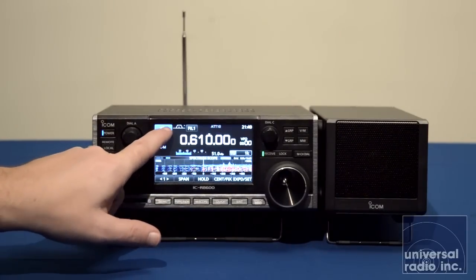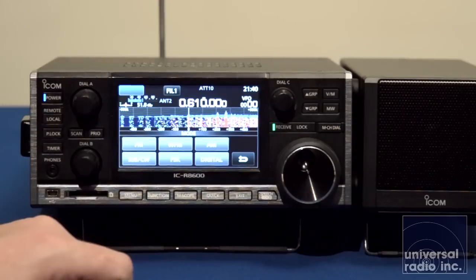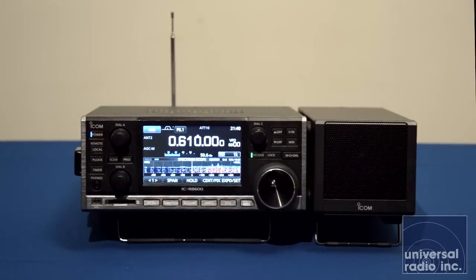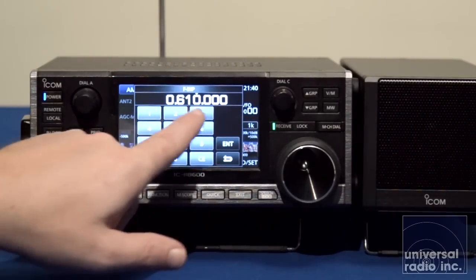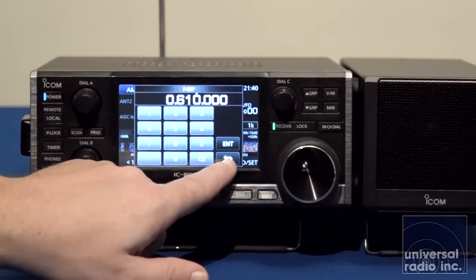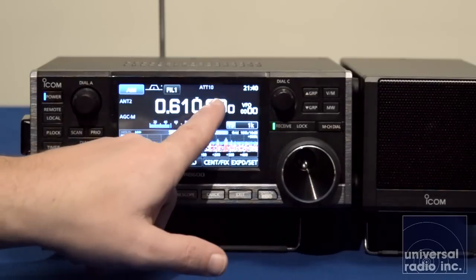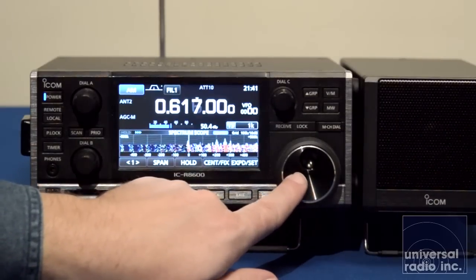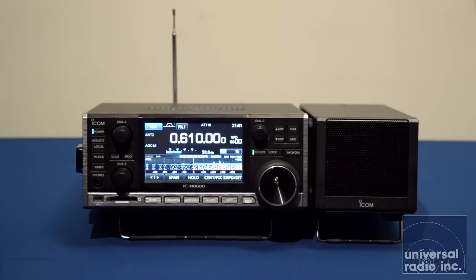If you want to change modes, you touch the mode on the screen and then you have your different modes available to set up. When working in digital, you can cycle through the different digital modes and hit the back button to get out of the modes section. When you touch the megahertz position on the touch screen, it brings up a keypad for direct frequency entry to go to any frequency within its range. To change your tuning step, you can touch and change what frequency range your tuning step is, so you can very quickly make adjustments without having to get into a big menu system.